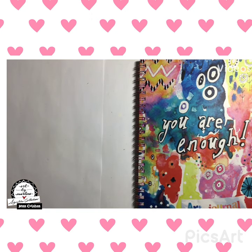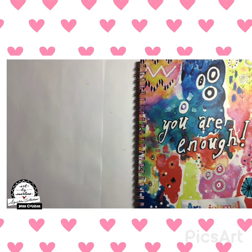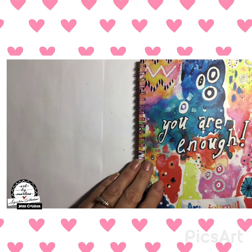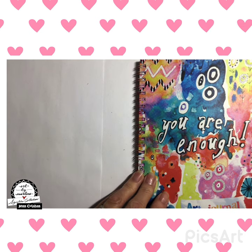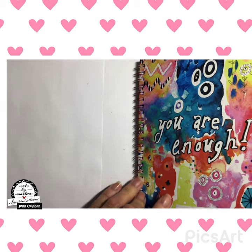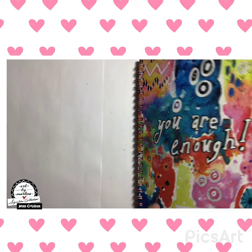Hi everyone, this is Jen with Art by Marlene. I completed my first Art by Marlene journal, which is the A5 spiral bound journal. So I wanted to do a little flip through for you — apparently I have a terrible time with that — but here it is.